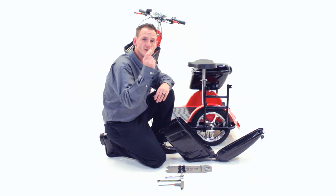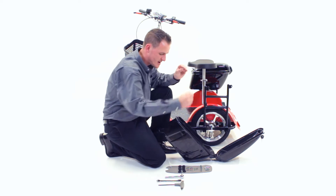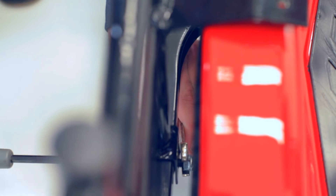You're now going to need to find your 13mm nuts that will attach on the inside of each bolt. You're going to tighten these down.